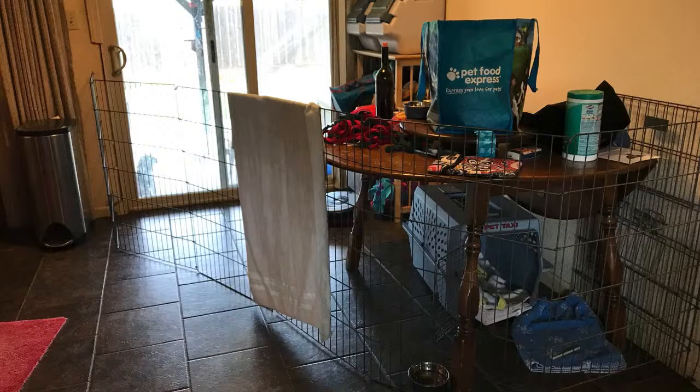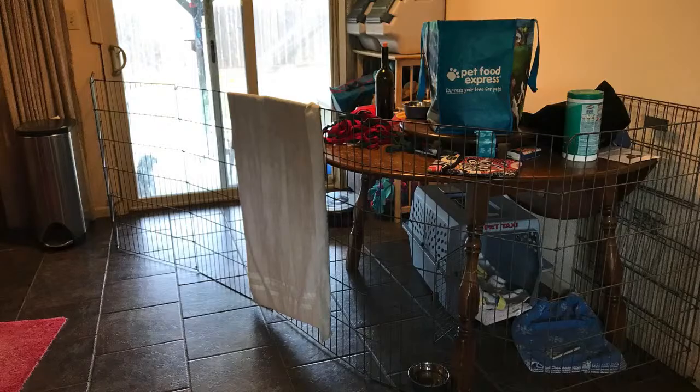Here's another example with a foster dog where there's X-pen fencing circling around a table, and under the table is the dog's crate. Here's an example from our online Facebook community — this is some lightweight plastic fencing. This looks like it might be made purposely for pets, although you can find this kind of fencing also made for kids' play pens. So that's another good option to make a confinement area that's bigger than a crate.